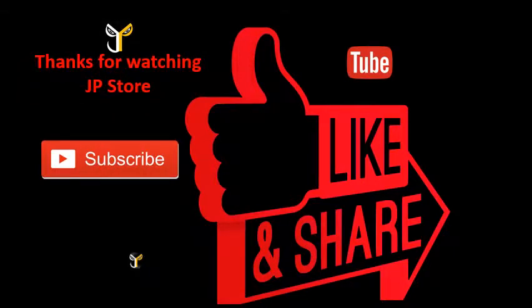Thanks for watching JPStore. Please do subscribe, like, share.